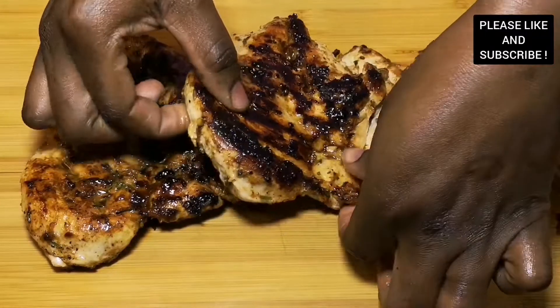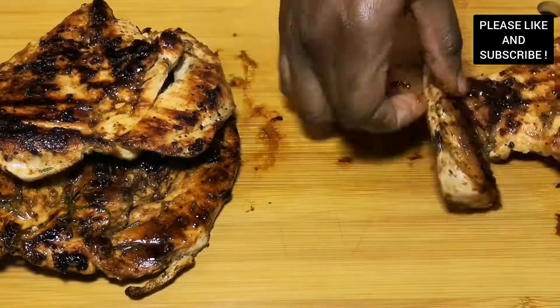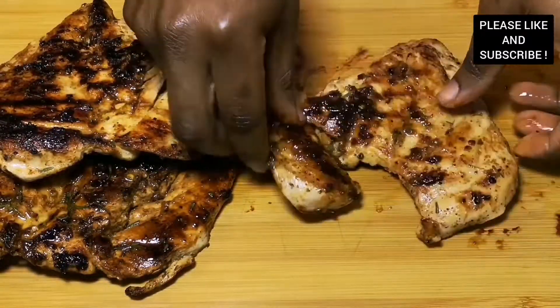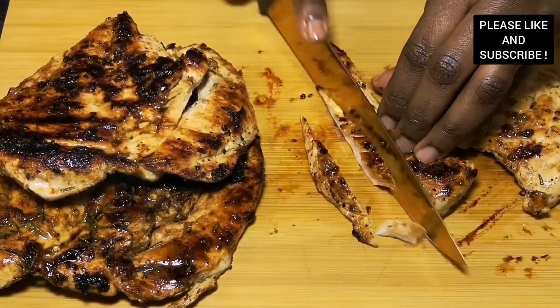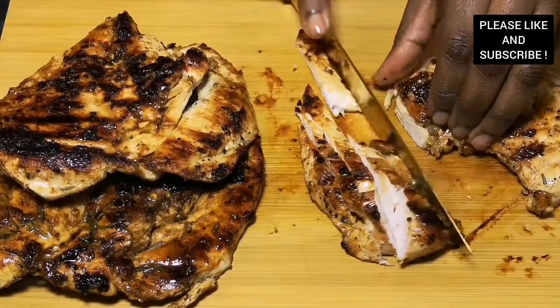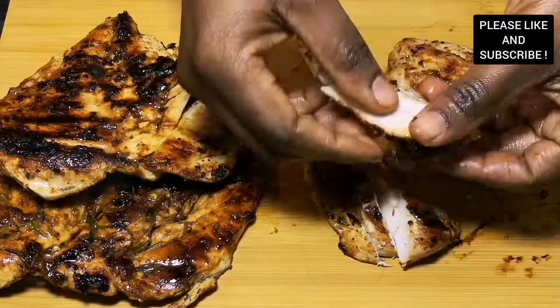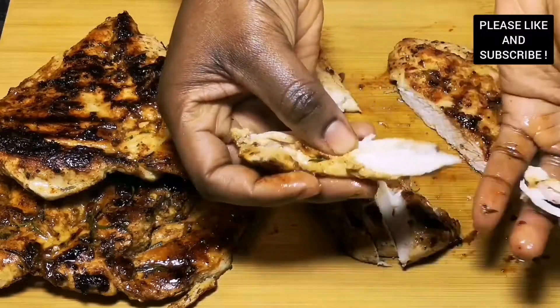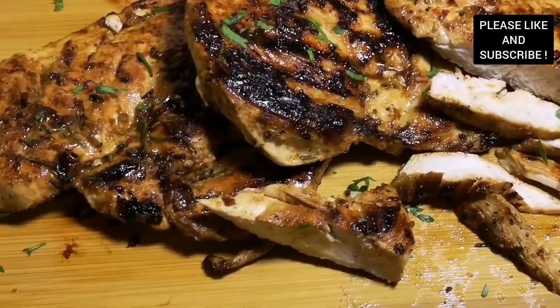Our grilled chicken breast is ready! Look at that — so juicy and so tasty. I'm going to slice it so you can see how juicy and delicious it looks. Imagine having this chicken in a wrap, a salad, a burger — anything you want. Thank you to all my lovely subscribers and viewers, bye bye!